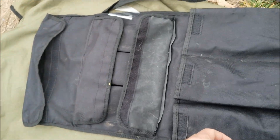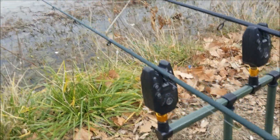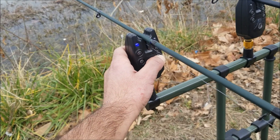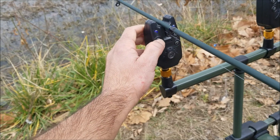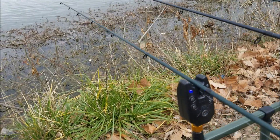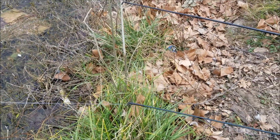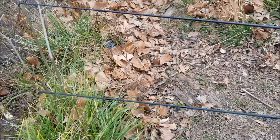So for $80, come on man, you can't beat that. Also, if you wonder how the bite alarms work - this is the tone, this is the volume sound - it sits in there, and when the fish pull the line, this is what happens. It lets you know when you have a fish.